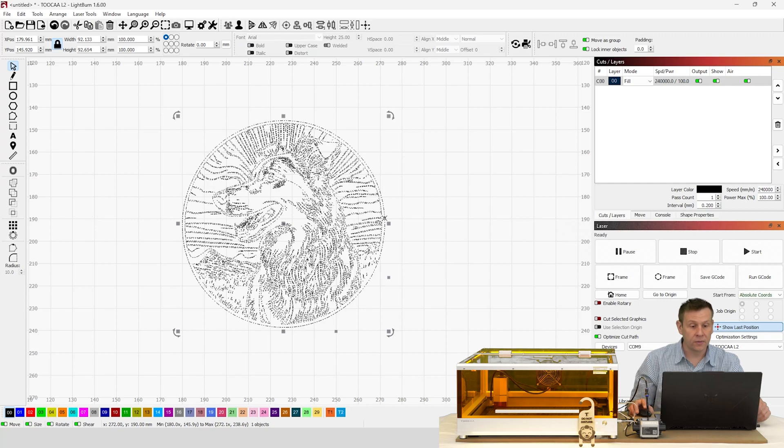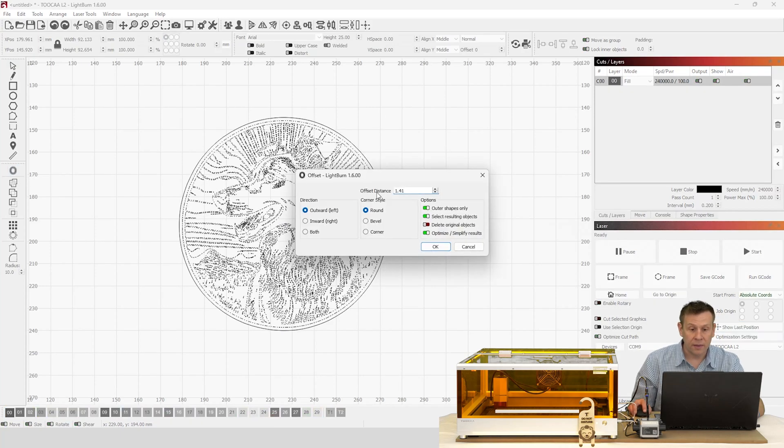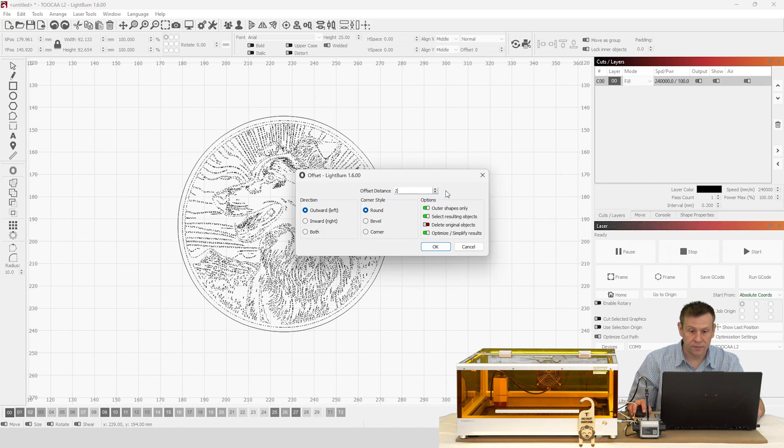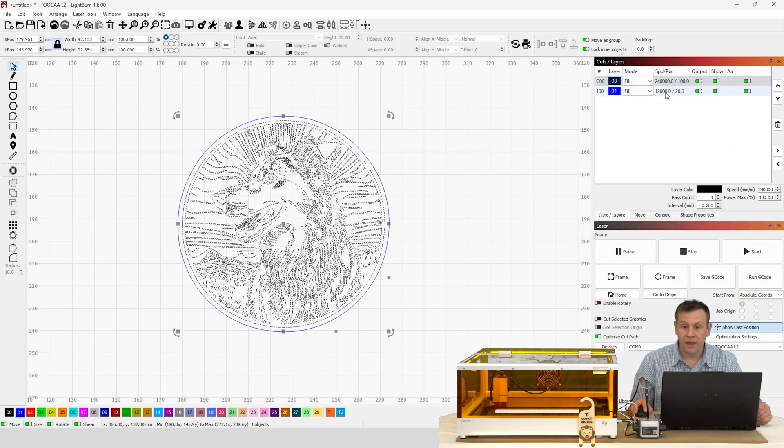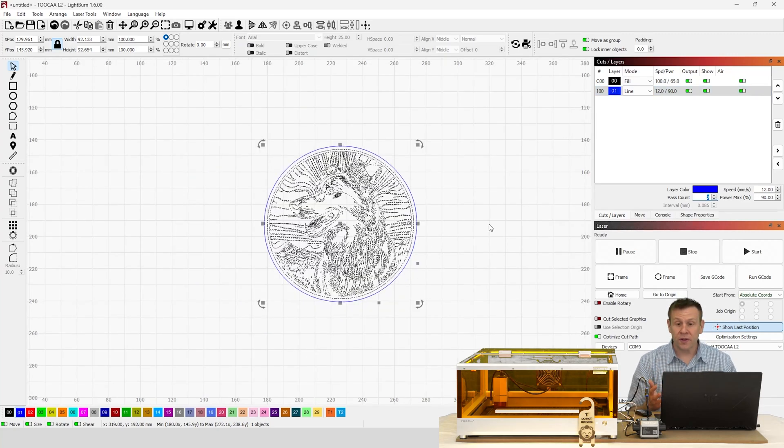That looks perfect. I select the artwork — this will be the engraving — but I also want to cut it out. With the artwork selected, I navigate to Offset Shape and choose an offset distance of 2 millimeters. I then select that outline shape and put it on a different layer. Now I have two layers: layer 00 is a fill layer for engraving, and the next layer is set to line for cutting out the project. The next steps are identical to the first project — set the laser focus, position the material correctly, and hit Start.